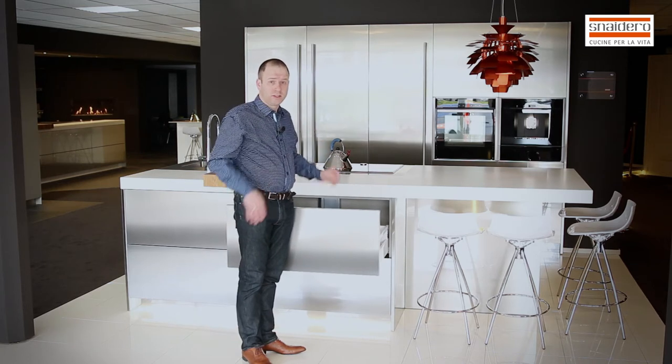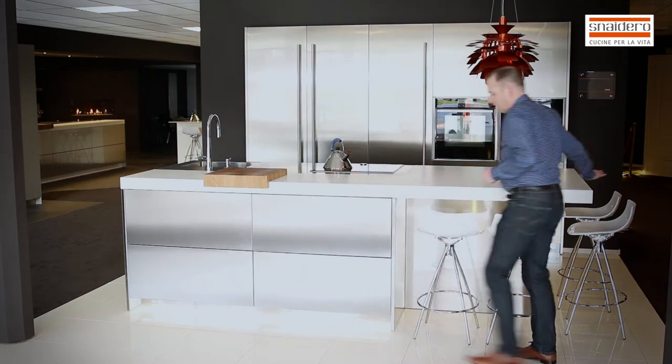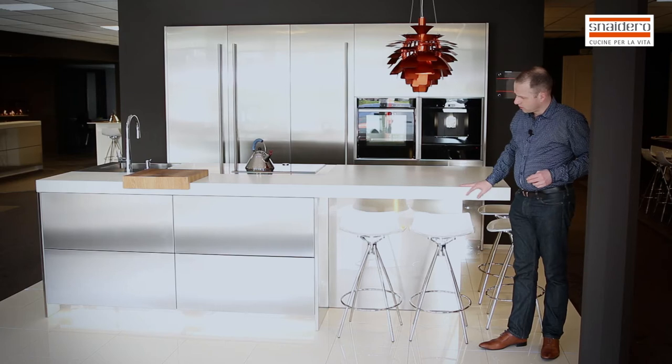If I cook, I have dirty fingers — never mind. On the right part of the island I have an overhanging piece with a space for your barstools.